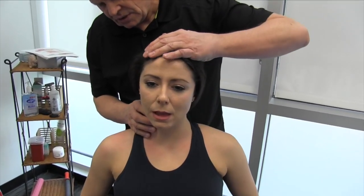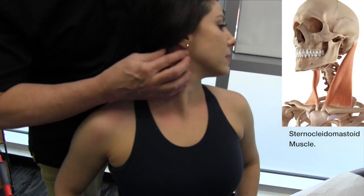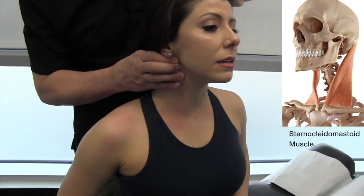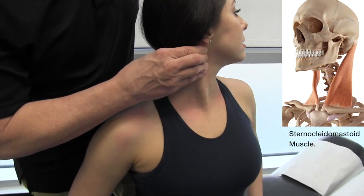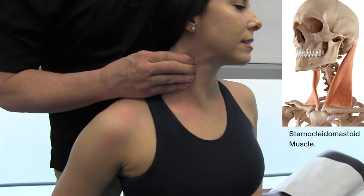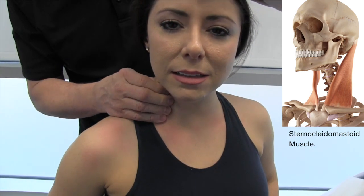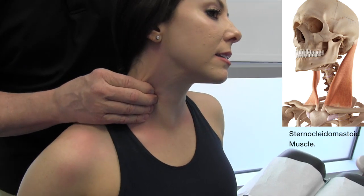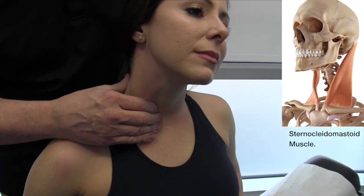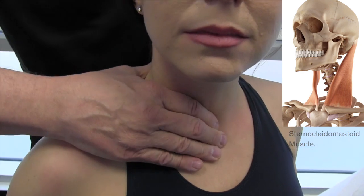I'm going to get you to turn your head to the side. The next structure we're going to address is the sternocleidomastoid. I'm going to get you to rotate to the side and we're going to go across it on the medial border. The sternocleidomastoid connects at the top in the mastoid process, and as you move down, the section goes right across into the manubrium of the sternum.